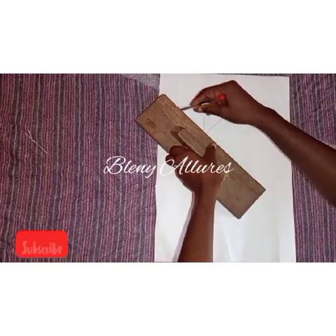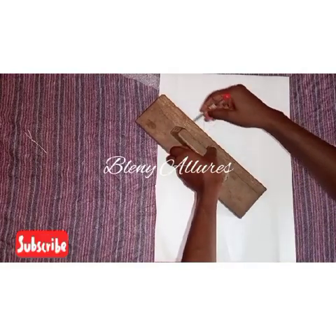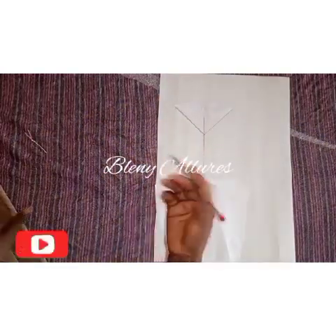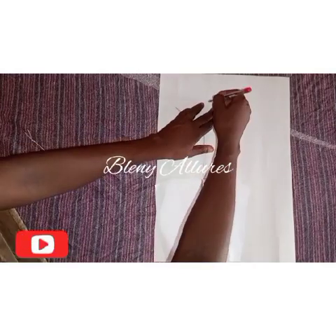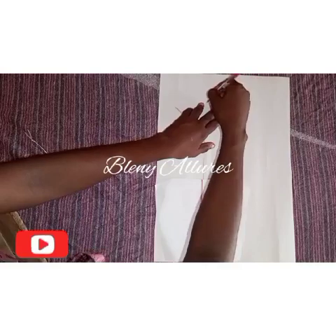Go ahead and trace your cap sleeve — the cap of your sleeve. After tracing it, we'll go to the bottom part.